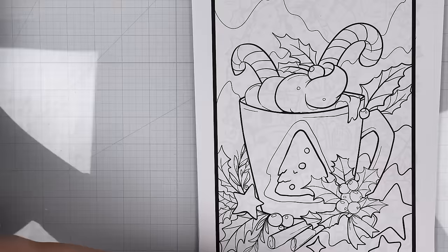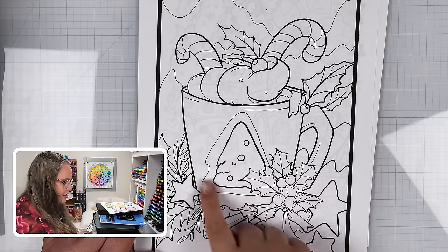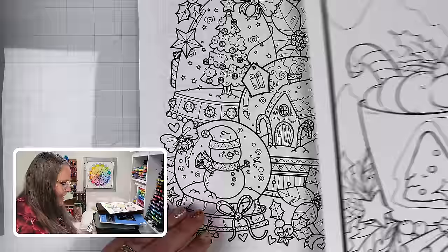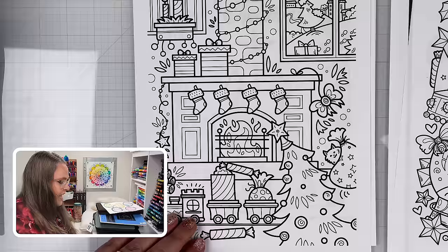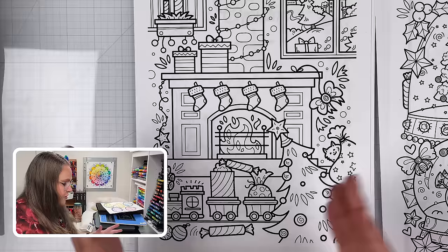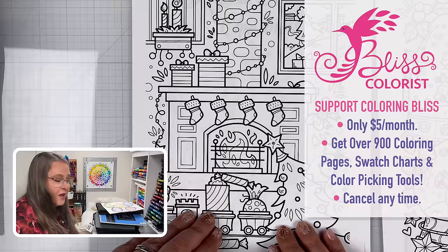Let me show you what we have as a premium download. This brand new page going into the library is so cute — it has a really charming mug that makes me want hot chocolate with peppermint candy canes. There's also a premium coloring page with snow globes full of charming little details, and another one that looks like Christmas Eve has exploded all over a house with details like a little cat you can color.